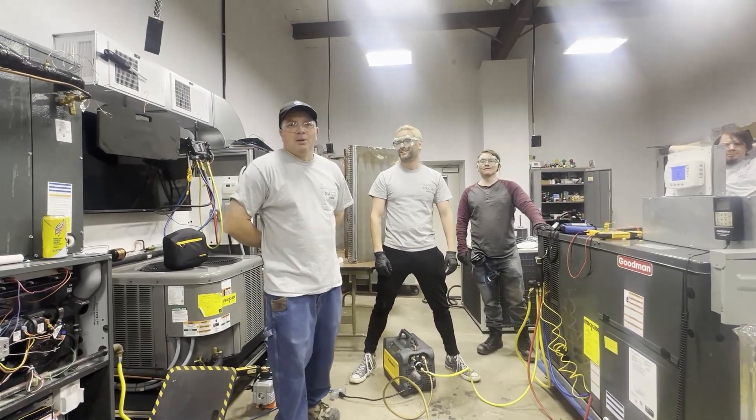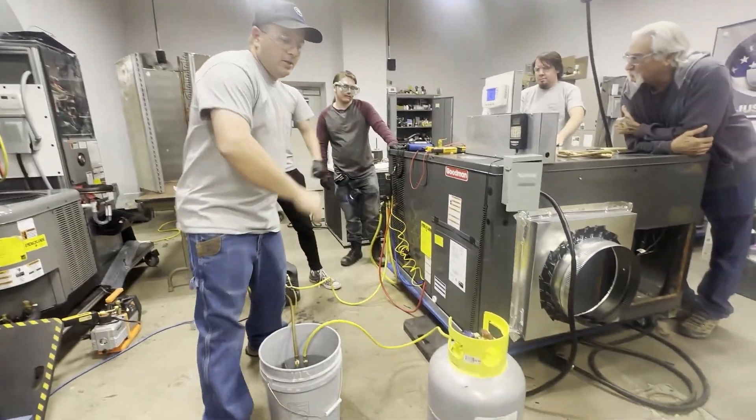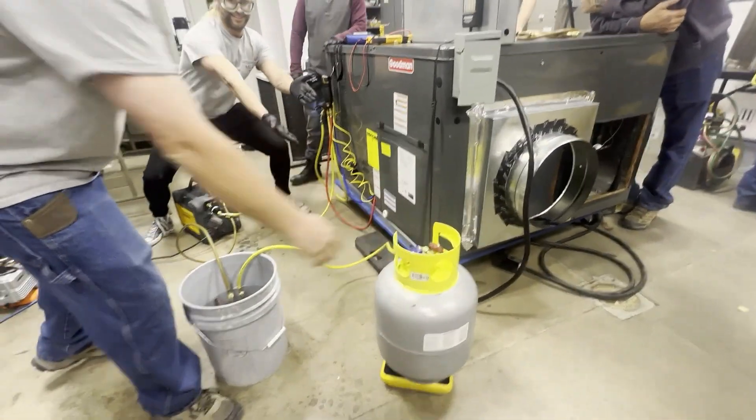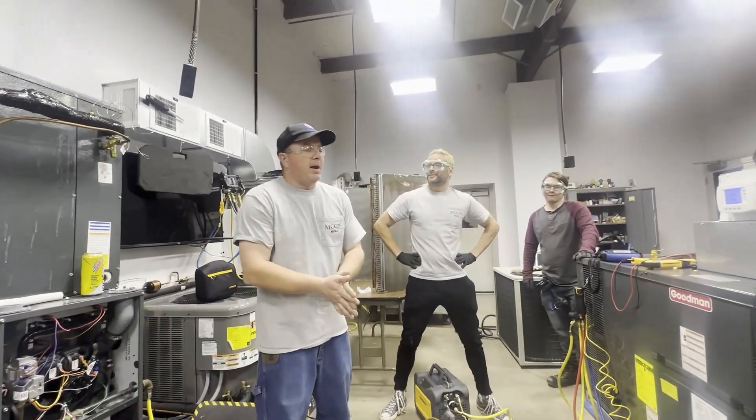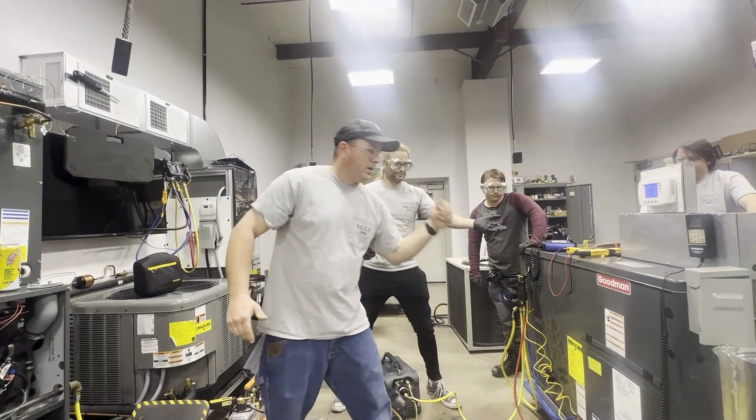Good evening. What we're doing today is recovering all the refrigerant out of this air conditioner unit into this recovery tank. The first thing we have to figure out is how much refrigerant we have in this air conditioner unit.